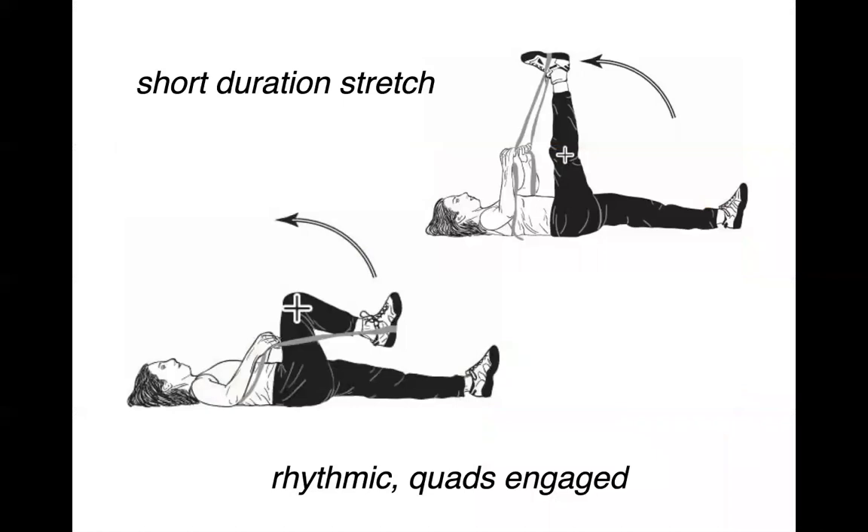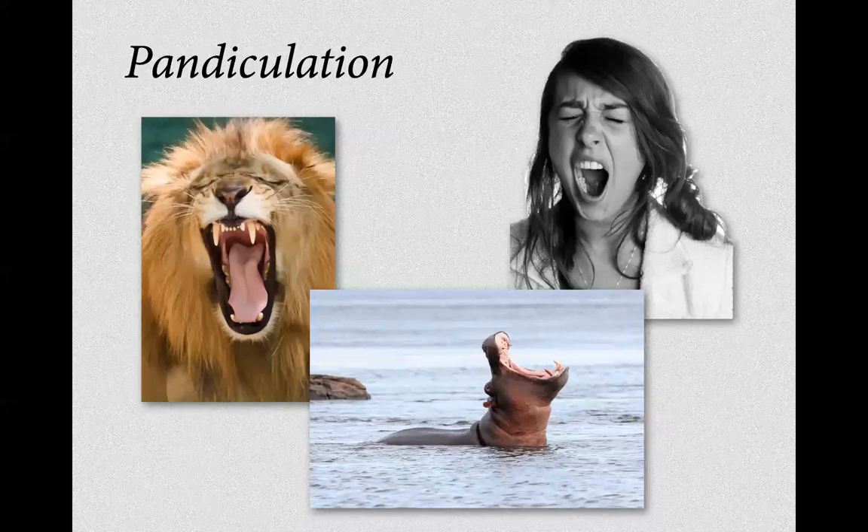Here's an example of how I might stretch my hamstrings — very short stretches, maybe two to three to four seconds long. The model is called pendulation. How long is a yawn? Two, three, four, or five seconds? That's the model.